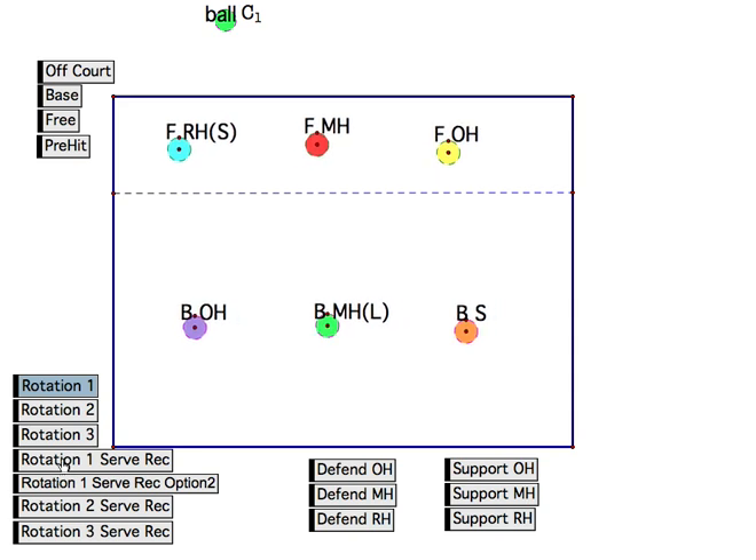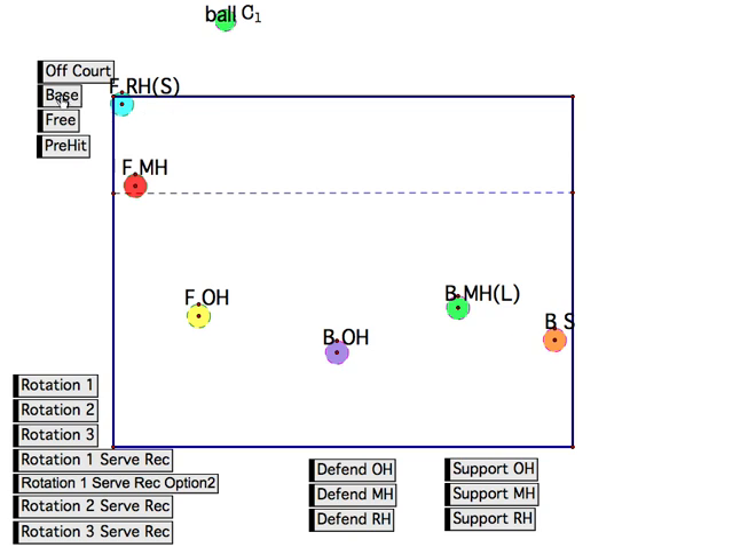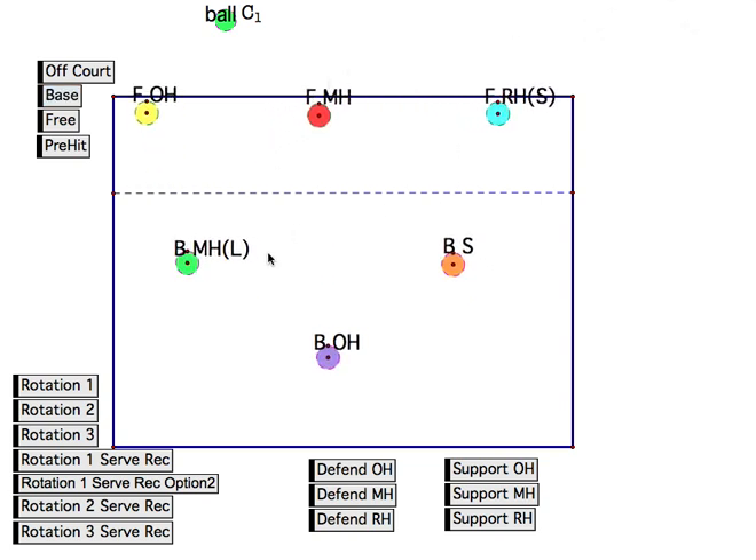So if we're back in rotation one, we go into either of the serve receive options and then play out the ball. When the ball goes back over, we get into what's called base. This is one thing that is different from the last video I put out. Last time we had the outsides here, the middles in the middle, and the setters on the right. Well, a libero — generally being a smaller player — is better at digging balls that are low. So we flip-flop these two guys so that the libero can take more of the tips and hard low shots, and the outside can take more of the deeper balls. It also allows the back row outside to easily come through for a back row attack, often called a pipe.